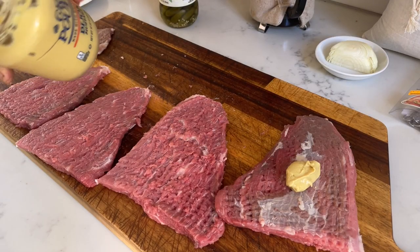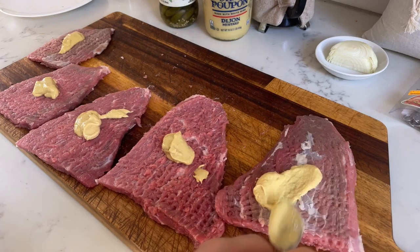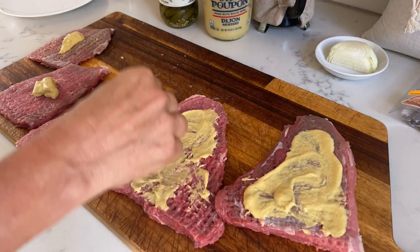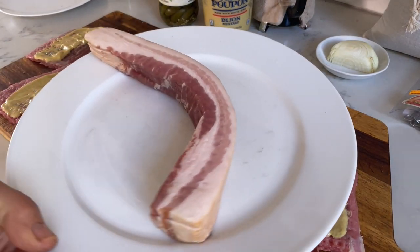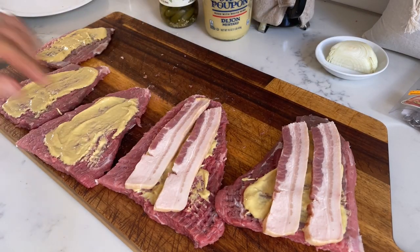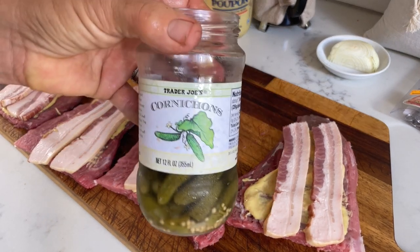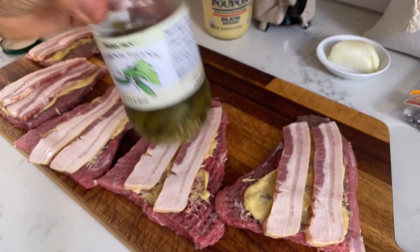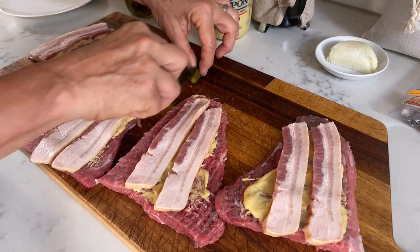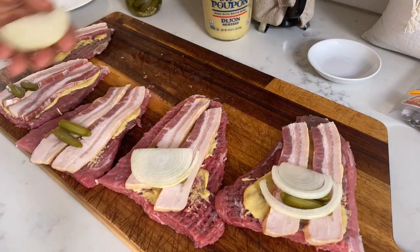For the filling, I spread about a teaspoon or two of mustard on each slice — I like German mustard or Dijon, and you can use less or more depending on your preference. My bacon is really long and thin so I cut it in half and place two slices on each slice of meat. Next I slice up some cornichons or gherkins, cut them in half lengthwise, and place two on each slice of meat, along with some onion slices.